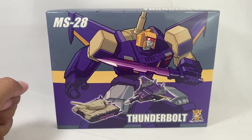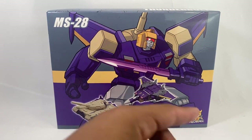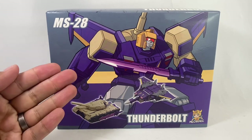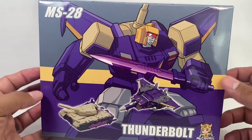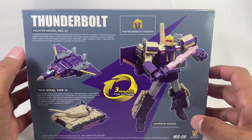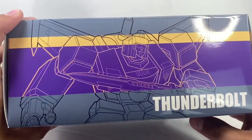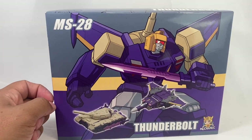Hey, new review today! Very excited to bring you MechFans Toys MS28 Thunderbolt from Mechanic Studios — this is the last of the Decepticon triple changers we've gotten from MechFans Toys. I did get this from thechosenprime.com. Blitzwing is my favorite, so this is a legend scale Blitzwing — my favorite of the triple changers — so very happy to have him.